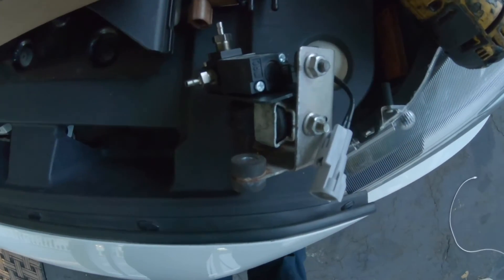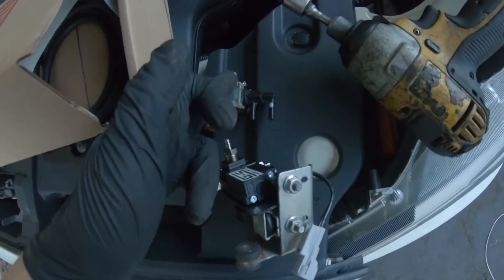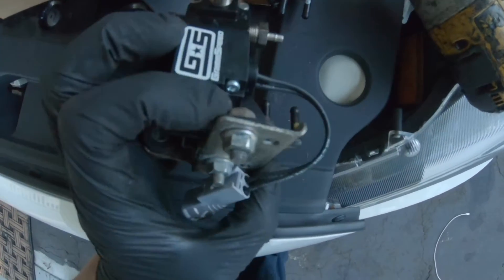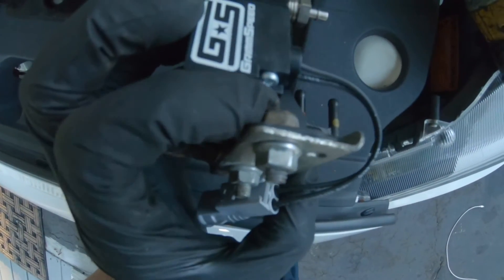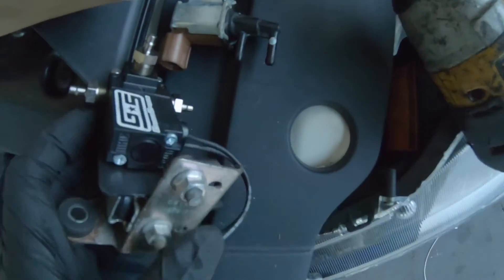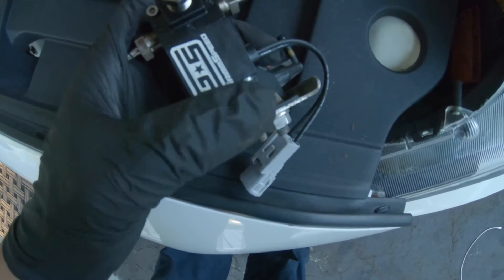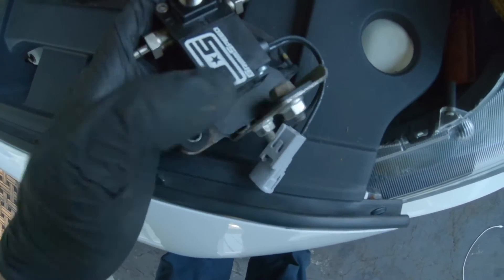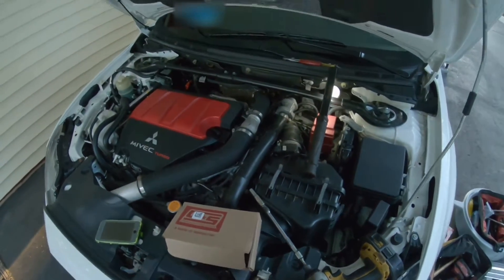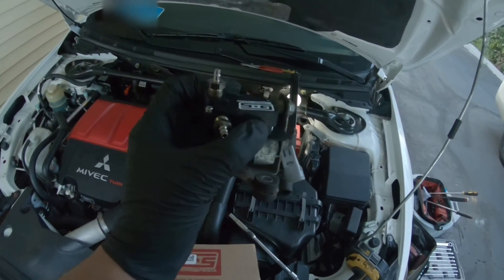There are two ways to install this. One way would be putting the old one backwards through the bracket so the stud comes out through the plate, and then you put the nut on the other side. I didn't want that — I just wanted to take that off completely. So I grabbed a 10 millimeter bolt and used the nut that I took off. You can find pretty much 10 millimeter bolts anywhere.